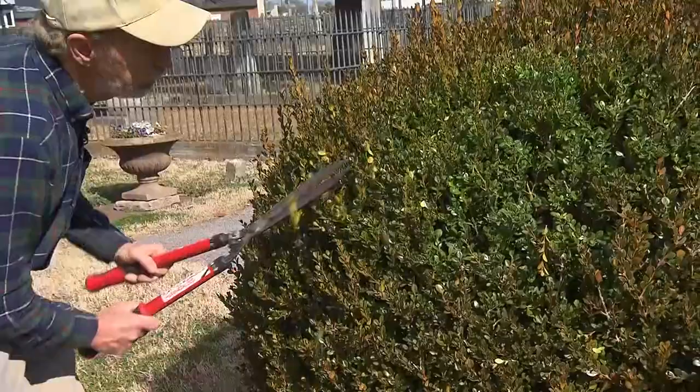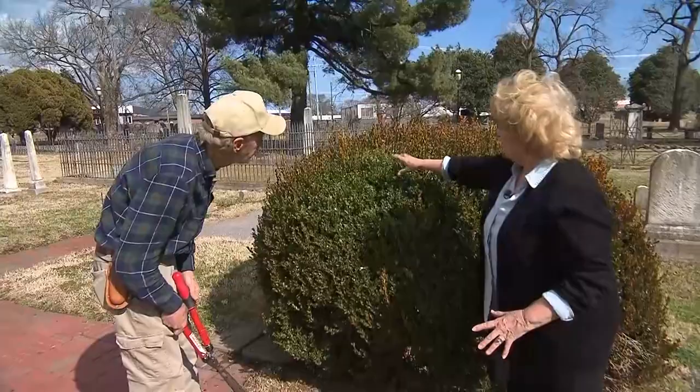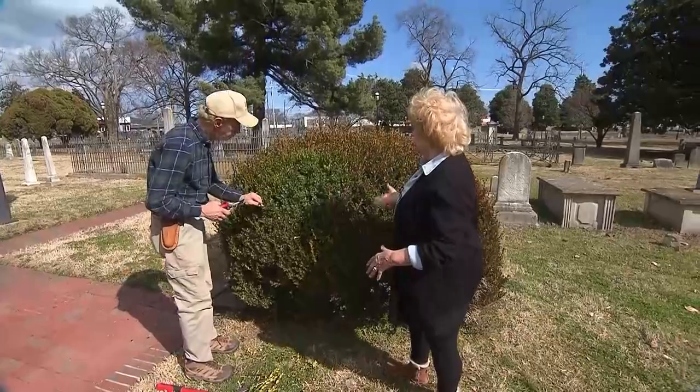An unnatural growth habit is when you shear them — and you know what that does? All those dormant buds just pop out. Whether or not it's billowing or going in, it still looks lifted — that's the word I want to use. So air will get in here, and now the sunlight can get in here too.